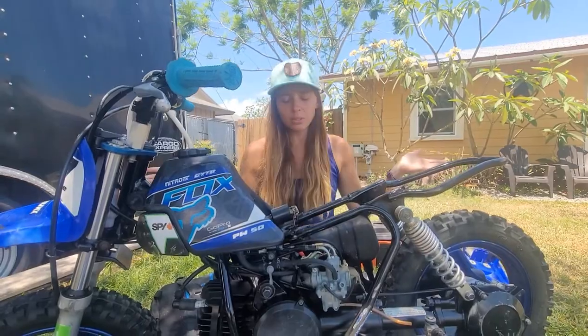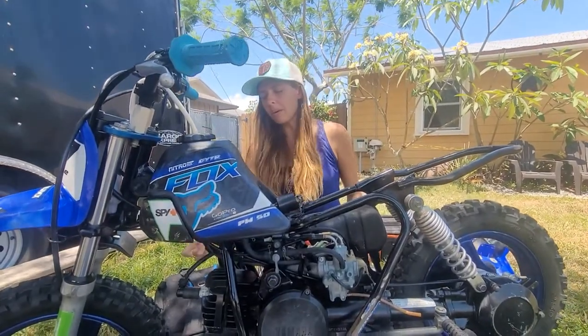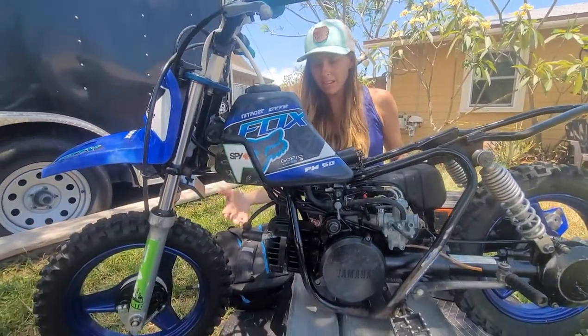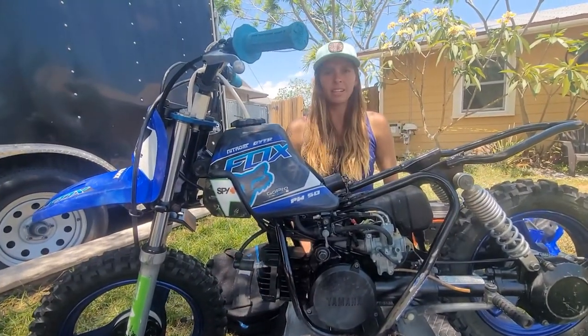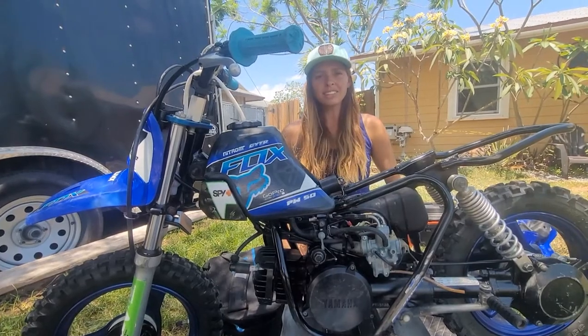Hey everybody, welcome to Moto Mom Mechanic School — just kidding — but what I'm really going to be showing you is I'm going to attempt to change the top end on this PW50.